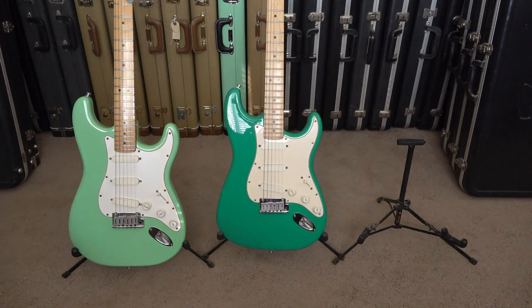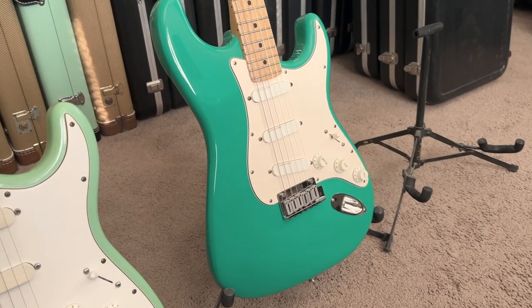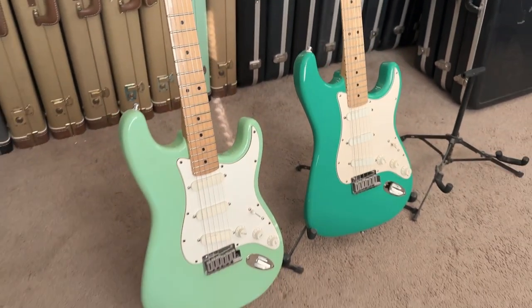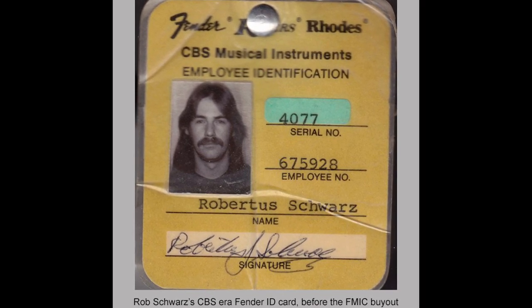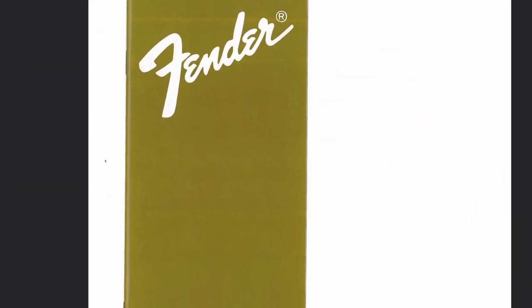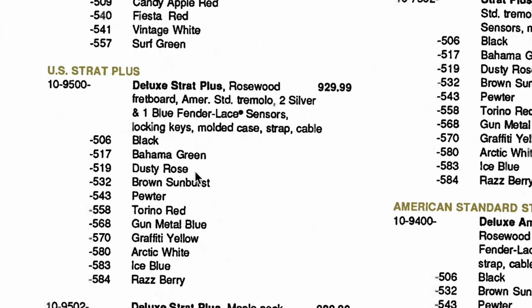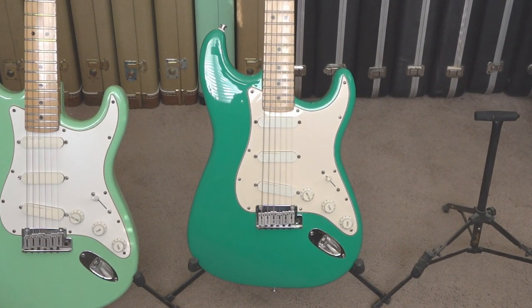Then I came across this dark green Strat Plus which was a super hard to find color. I asked the guys on the old Fender forums what color it was and I even started a thread called 'Bahama Green — a reality or urban legend.' My friend Rob Schwartz, who at the time was VP of Fender's customer service and worked at Fender for 30-plus years, helped me with a lot of information. Sure enough someone gave me a 1989 Fender price list and Bahama Green was listed — color code number 17. A very dark robust solid green, made for only about one year, which is why it's such a rare color.